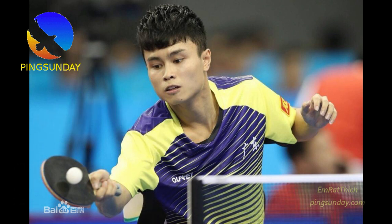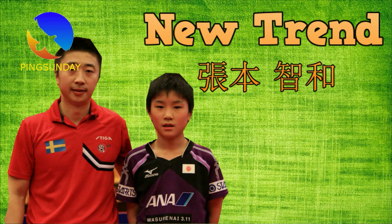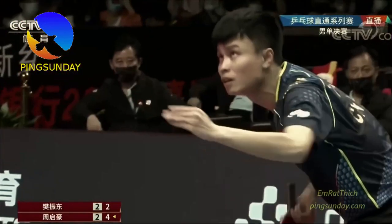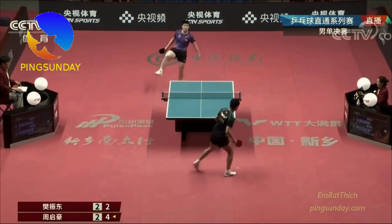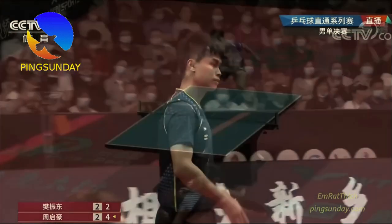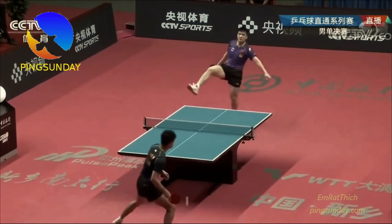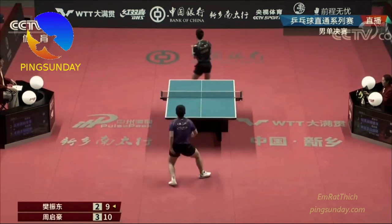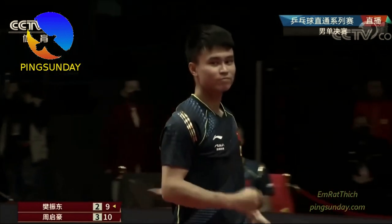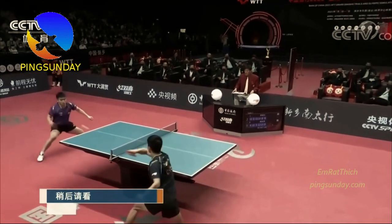Zhou Jihao also used Viscaria as his racket. Why? Because Viscaria is the best blade for the new trend in table tennis. The new trend is that players stay closer to the table, mostly use the backhand flick and backhand-to-backhand attack to control the pace and placement, and pivot with forehand attack to finish the point. Viscaria has an oval shape with a smaller head, so it is easier to maneuver — close to the table, backhand flick, fast and powerful attack right after the serve. The main representative of this style today is Fan Zhendong.